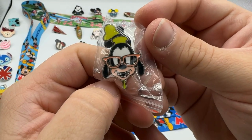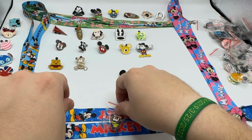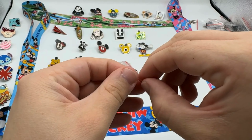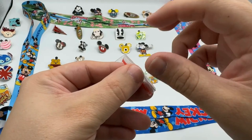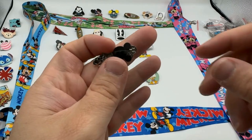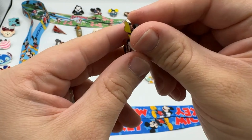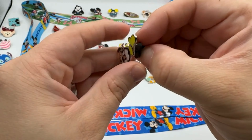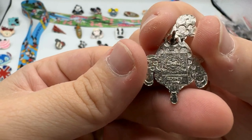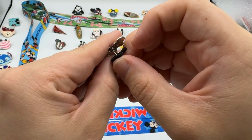Goofy with some glasses and braces — that was probably part of like a nerdy line or something. I had braces growing up too; I didn't still wear glasses though. Oh, and he's even got a tie on — that's cool! Fancy Goofy!